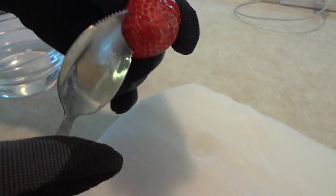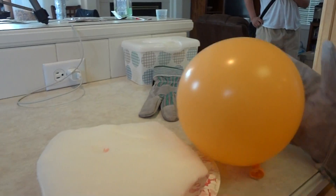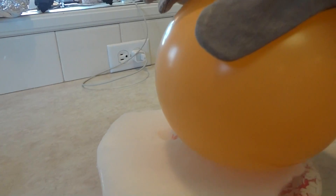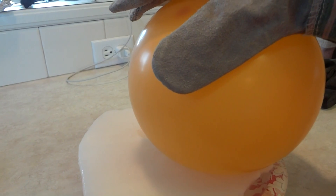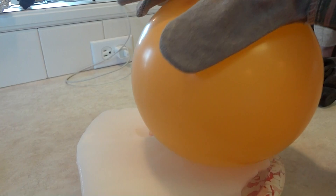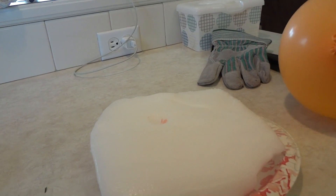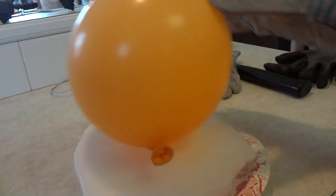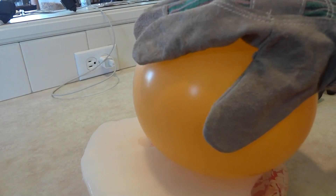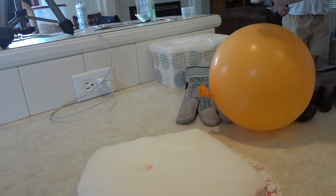This is what happens when you put dry ice with a strawberry. This is what happens when you put a balloon on dry ice. Nothing really happened — still bouncy like a regular balloon, not really doing anything.